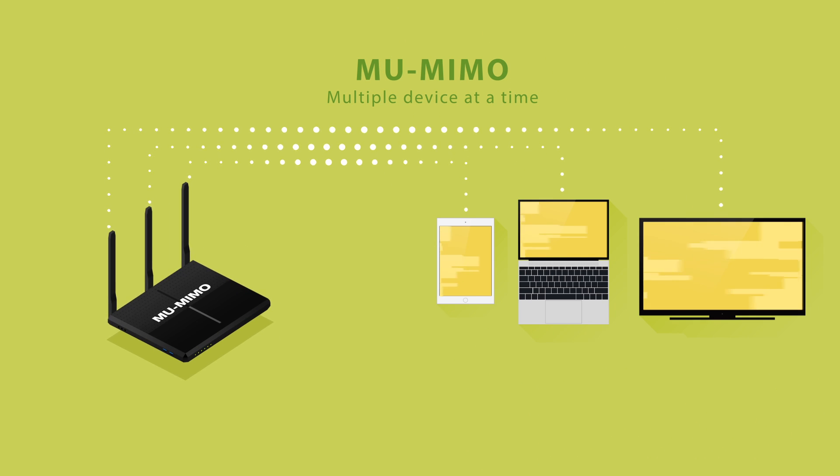A multi-user MIMO router assigns multiple data streams at the same time to increase the capacity and total throughput of your network.